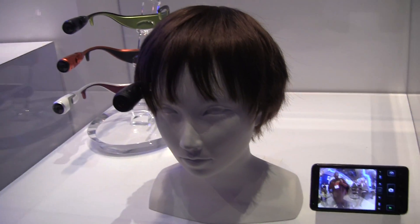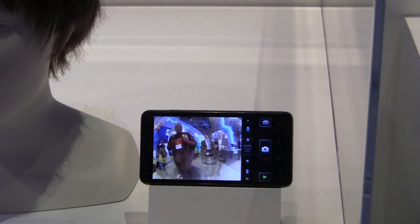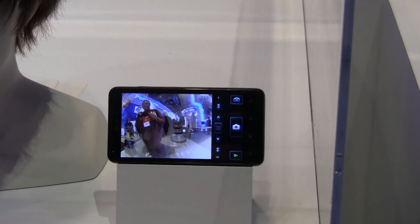This over here is a prototype — a wearable camera, absolutely a prototype. And it works the same with an Android phone, feeding the video to it wirelessly? Yes.